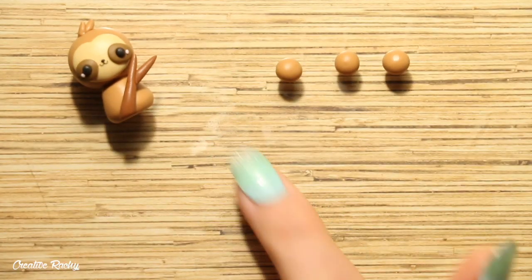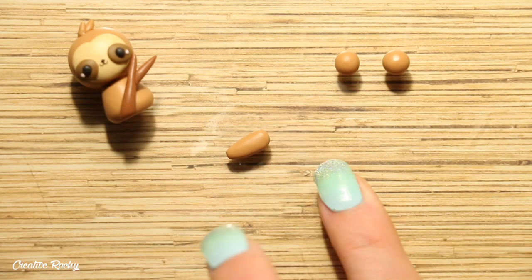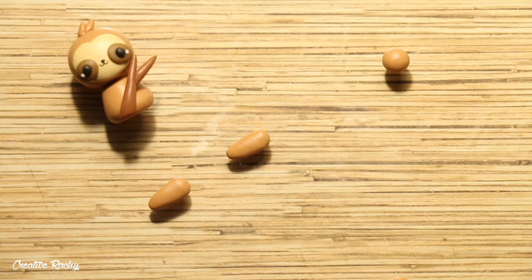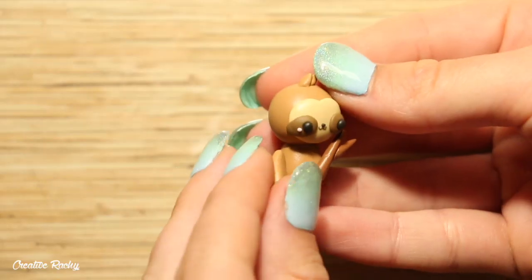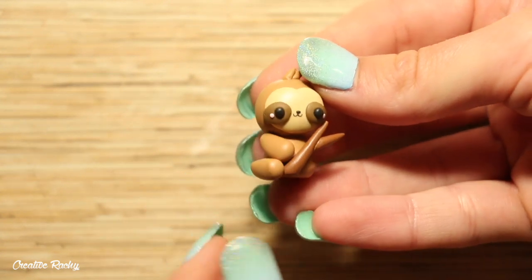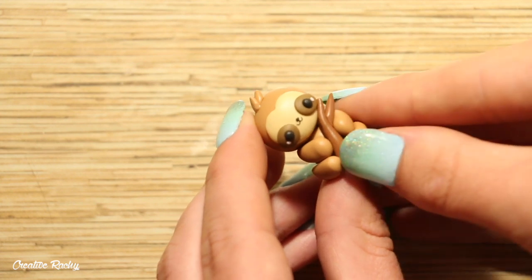Next, you want to make the arms and the legs. So begin with four even balls of the brown clay and roll each of them kind of into a log shape. Position these onto the body so that they are each touching the branch. You'll notice on the right side of my charm that the arm actually started pushing the branch because there wasn't enough room on that side, so I actually took it off and just trimmed it down.